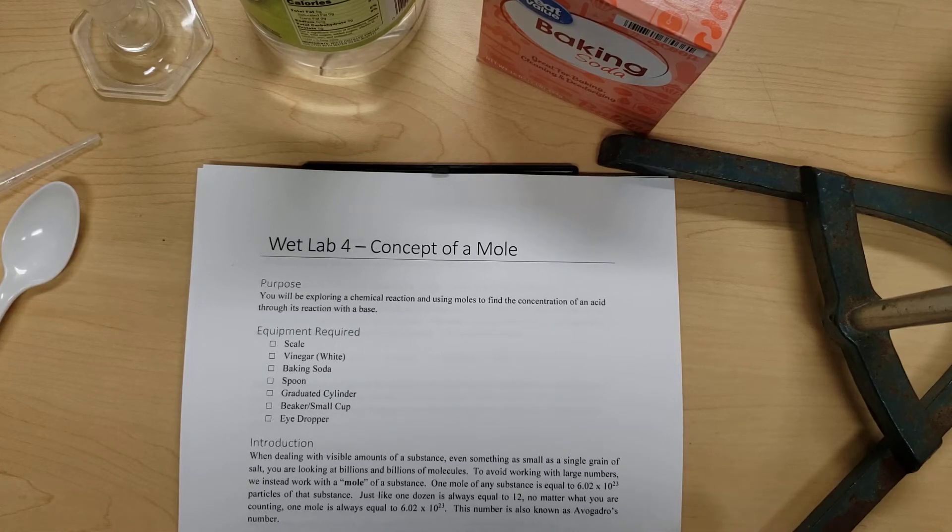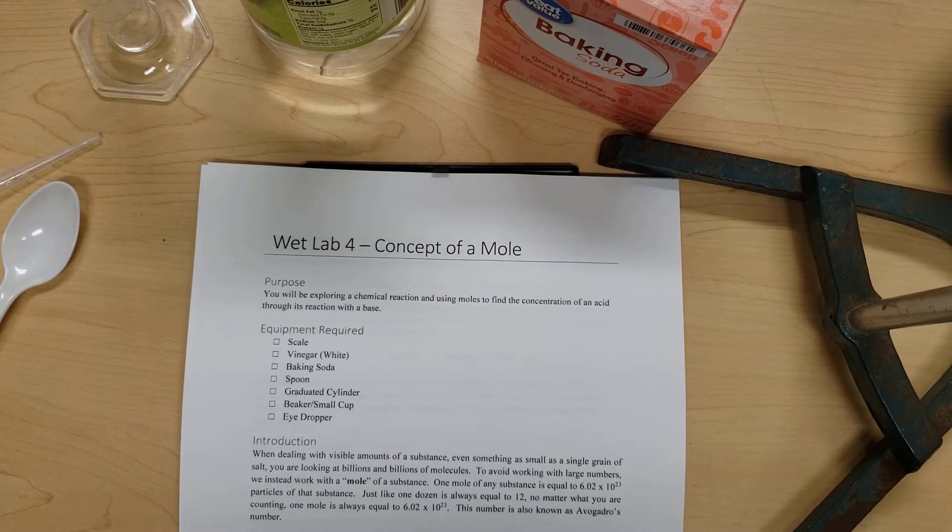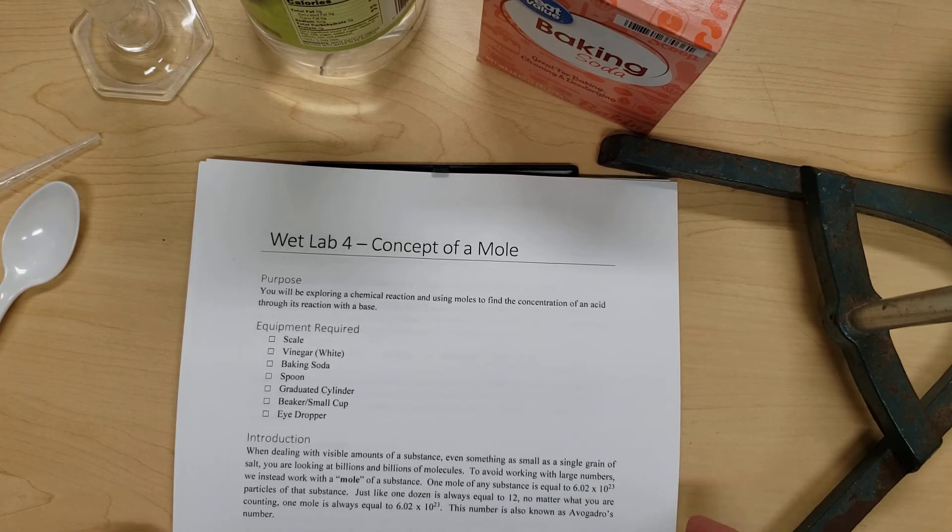In WET Lab 4, we're going to be looking at a mole more thoroughly. We talked about this concept when we were talking about balancing chemical equations. A mole helps us to move from very small quantities using atoms into larger quantities that we can measure in a lab. Because atoms are so small, we need a large number of them — like 6.02 times 10 to the 23rd — to move those quantities into measurable values.